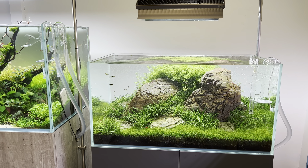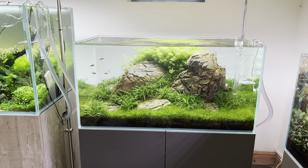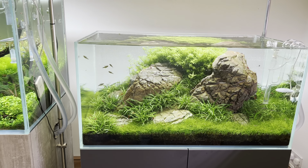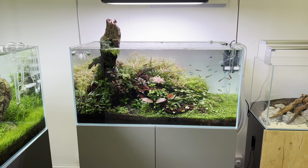Since we took the Elatine out I've got hair grass along the front, and it's looking great — super impactful big rocks, bold plant growth, happy fish. We've got Georgia's tank here as well.